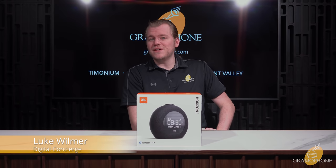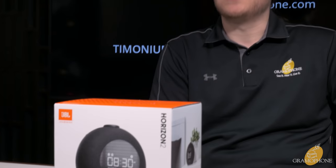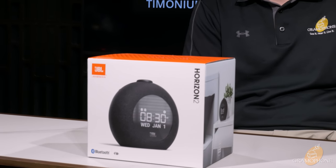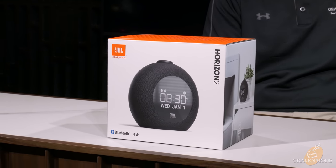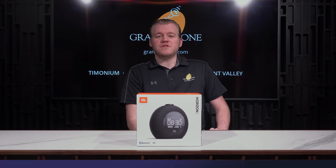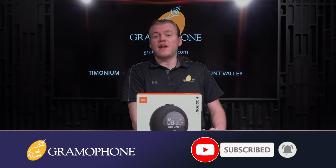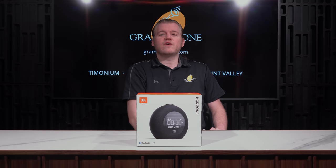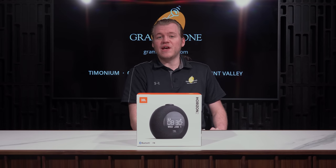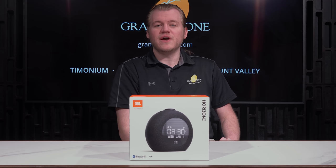Hey guys, Luke here, your digital concierge of Gramophone. Today we're going to do an in-depth look at JBL's Horizon 2. This is not only a great smart speaker like we know from JBL, but a really cool looking alarm clock too. Take control of those waking moments with all of the customizable settings that the Horizon 2 has to offer, with options to set for both you and your partner. Before we break down the Horizon 2, get subscribed to the Gramophone channel and click that bell notification icon, because we've got a lot of great content on the way from all kinds of categories of audio and tech. Now let's talk about why the Horizon 2 should be the next thing on your nightstand.